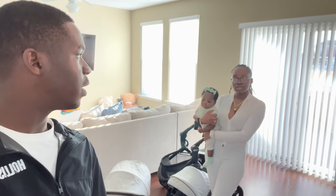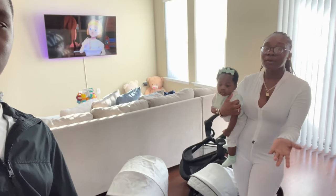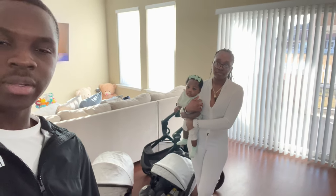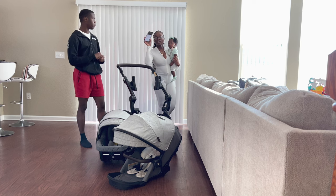Just keep in mind that what works for us may not work for you, but this video will help you decide what stroller is best for you. We have the questions here on our phone from the first video, so Ramona is going to go ahead and read them.